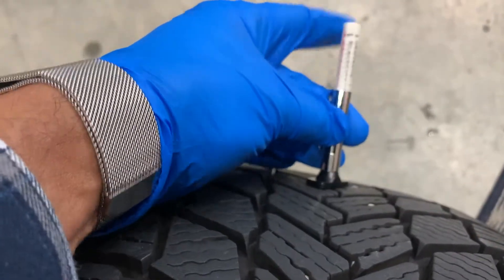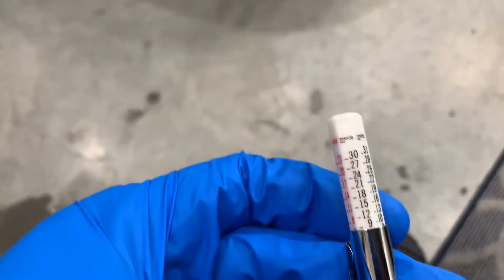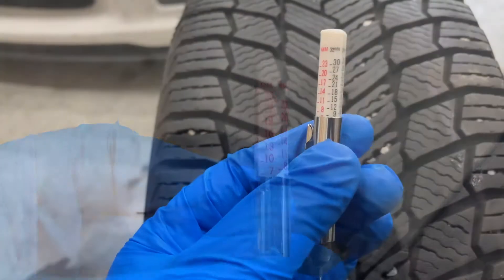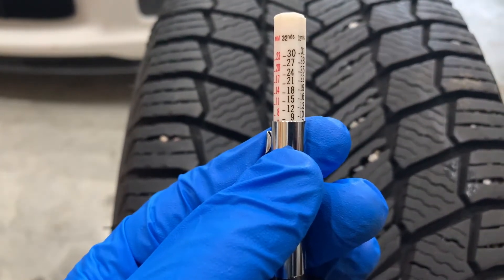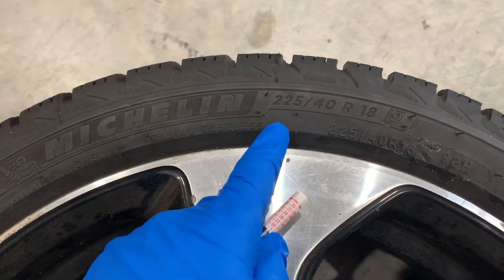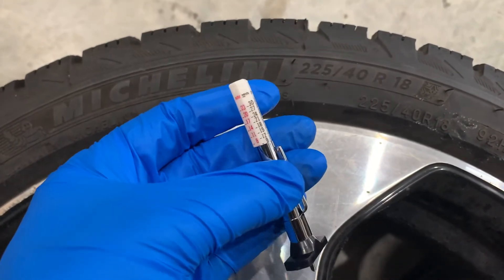Repeat these steps about two more times, ideally about 15 inches apart from each other. Now average all the readings. Identify the remaining percentage of tire wear by comparing the tire's original new tread depth in its specs to the remaining tread depth as measured.